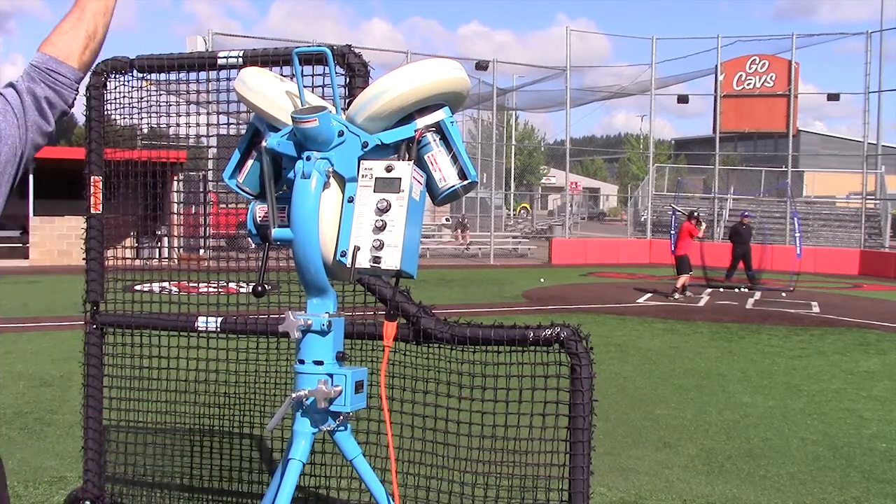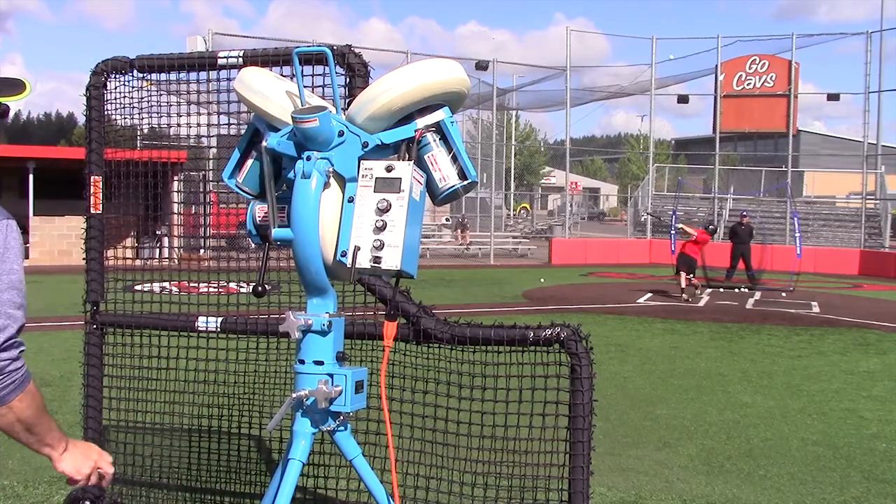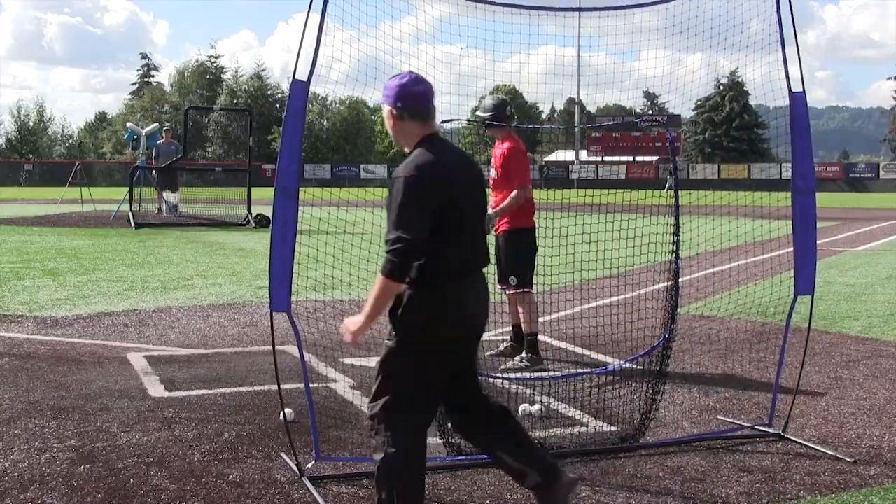The key here is a good hitter doesn't miss the mistake. Square up the mistake — that's perfect.